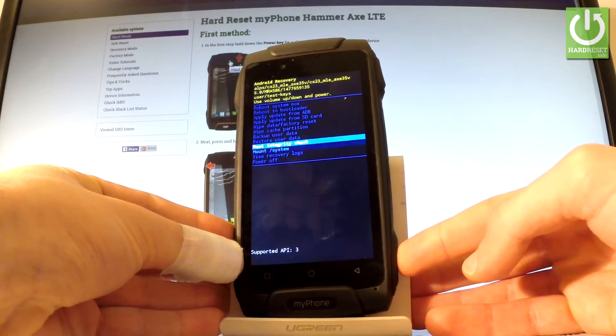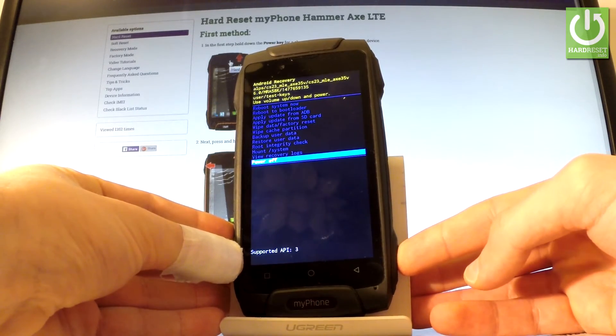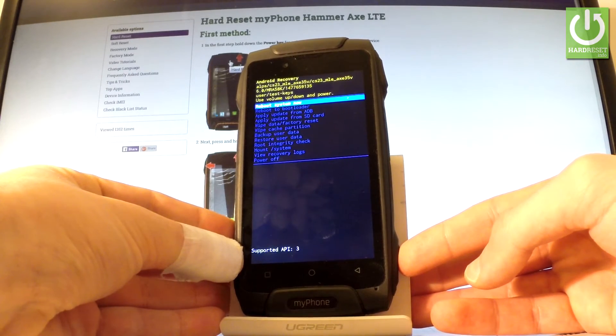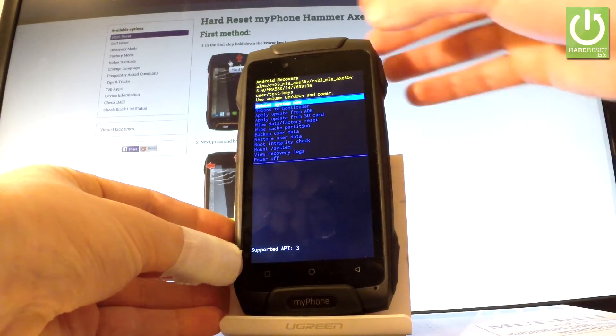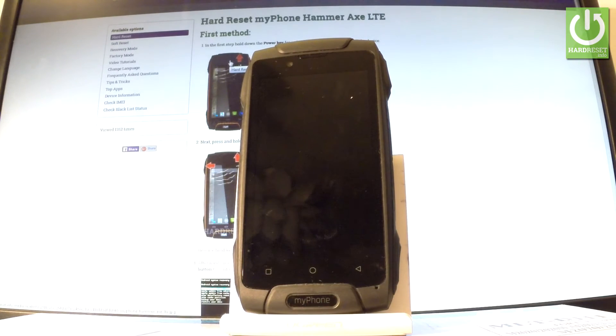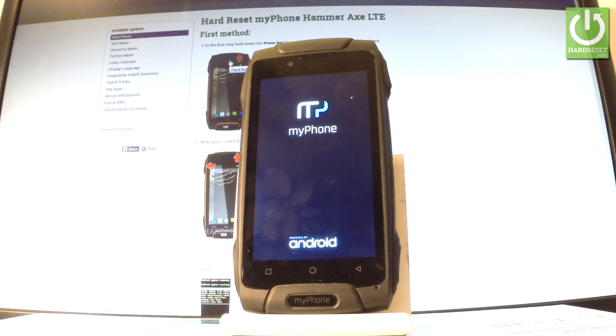If you would like to quit this mode, use the last option which is Power Off, or the first one which is Reboot System Now. I've highlighted Reboot System Now — press the power key once to select it. The phone will now restart and reboot.